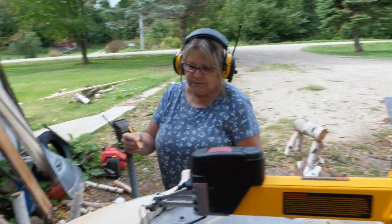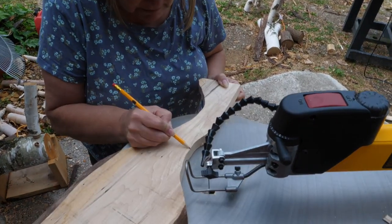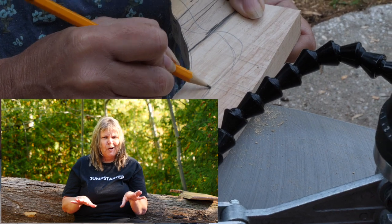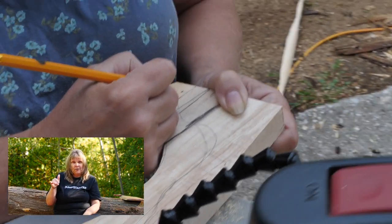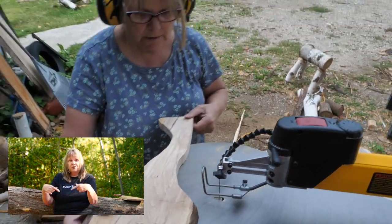I've been kind of freestyling it, but I need this line better. Spalted maple — you have to dry it properly. You have to sticker it and put a cover over it. It has to stay dry, but the air needs to circulate around it.